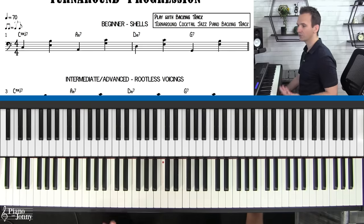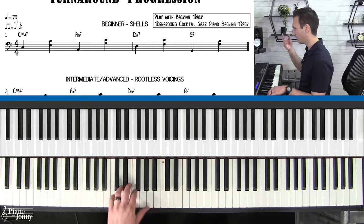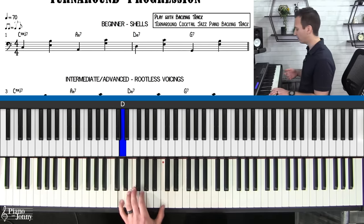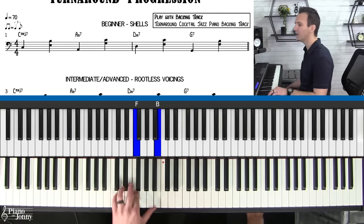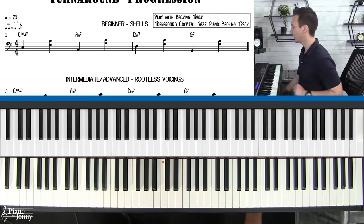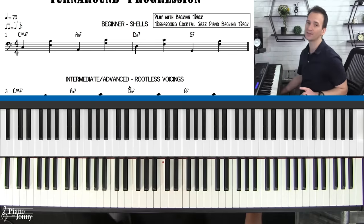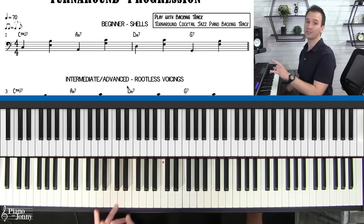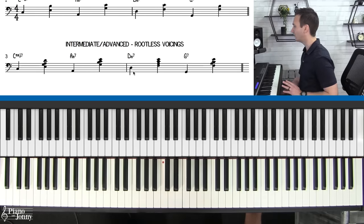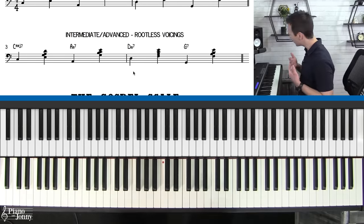We also have a backing track you can practice with. You want to practice playing with a bass player and a little drummer and just lock in that feel. The backing track is downloadable at pianowithjohnny.com, and the sheet music you're seeing on screen is also downloadable. You can change the key with basically one click — you can put it in any of the 12 keys. I'll put a link to that below.